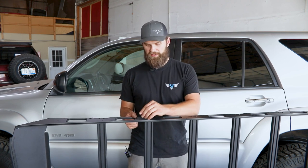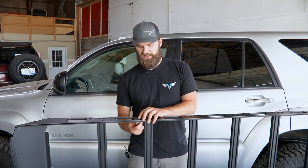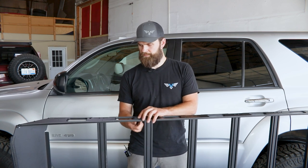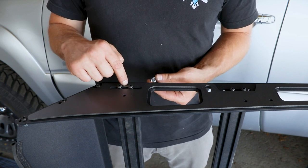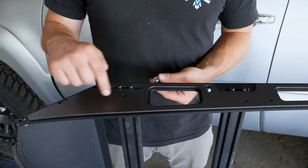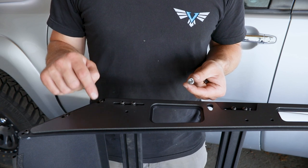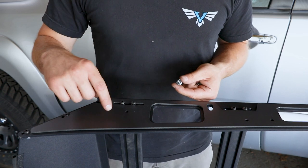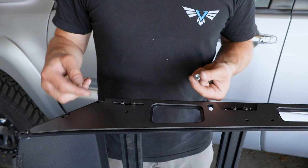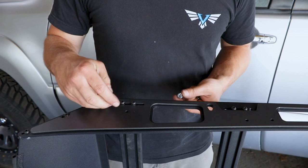This is going to use quarter-20 button head hardware, just like you assembled the rack with to this point, so we'll drop the bolts and washers in through here and install the nuts on the back side. With the trim plate properly located, we were able to install the mounting hardware for the front crossbar along with the remaining mounting bolts along the side rail. If you already have one of our roof racks previously installed and are buying these as an add-on, you're going to have a few holes that will need to be drilled — you can lay out the trim plate in the same method and use it as a guide to mark and drill those remaining holes.